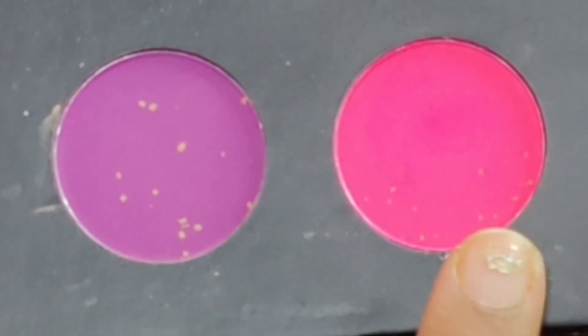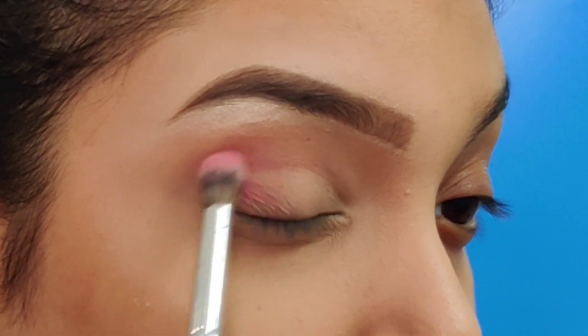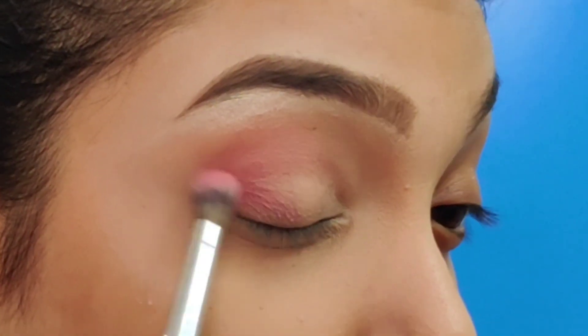Next, I am using this pink shade, which is a nice vibrant shade, as my second transition color. I am going to use this just on the crease line and slightly below the first transition shade in order to give it a more vibrant and bright look.